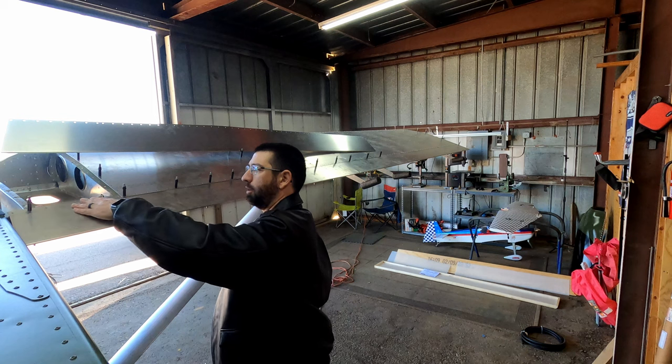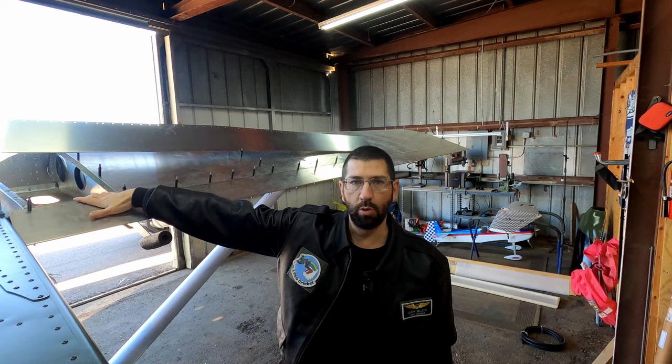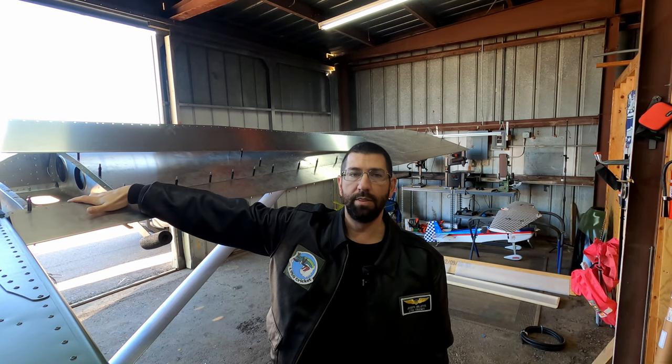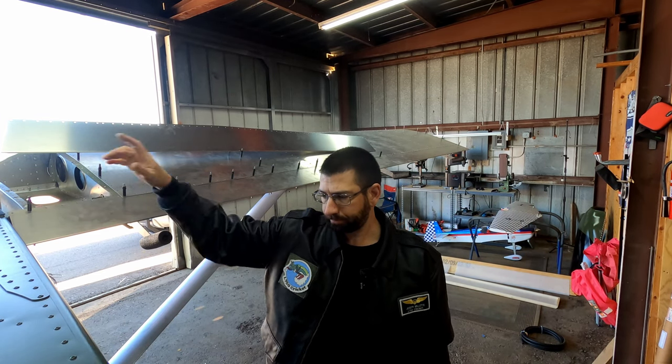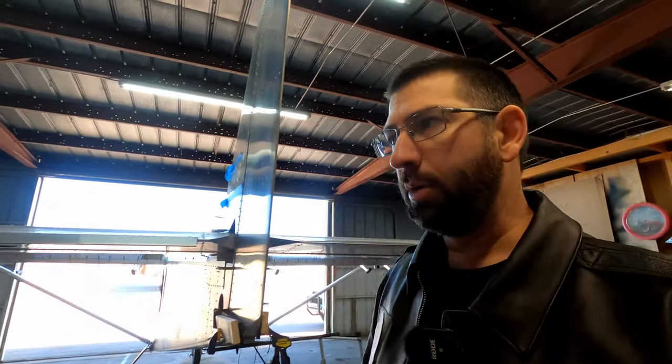We're going to leave this part open still because I still need to get the top skin on the inboard completed and matched up to the fuselage nicely. That's going to be one of our other projects coming up in the near future. I did reach out to Viking — we're going to go with the four-point harness. So I have those on order and they should be here next week. Thank you, Alyssa, for getting those out to me before Sun and Fun.